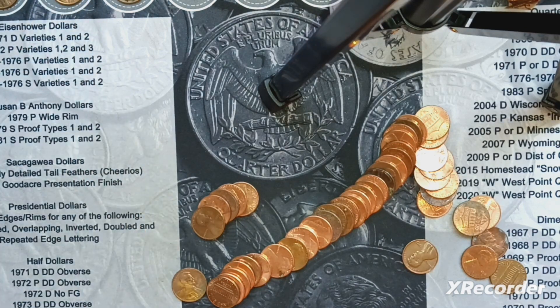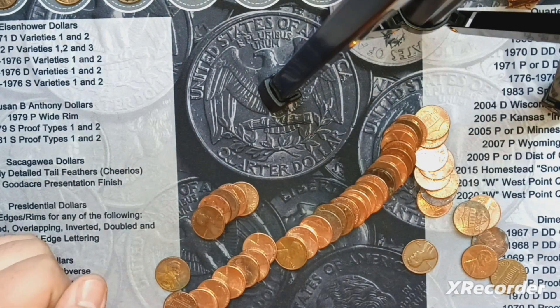We got five wheaties now. I don't know exactly how many rolls we're in, but around halfway. Let's keep going.